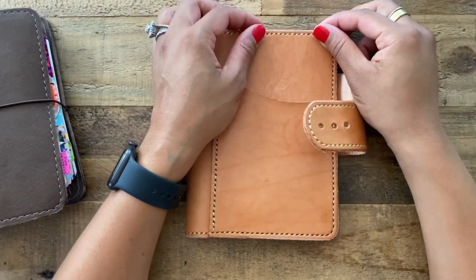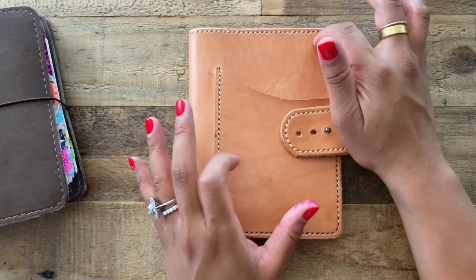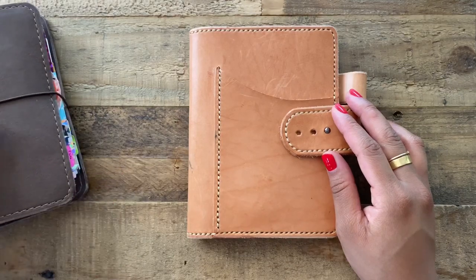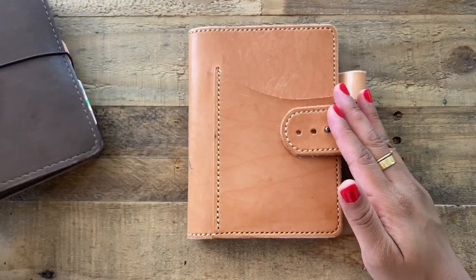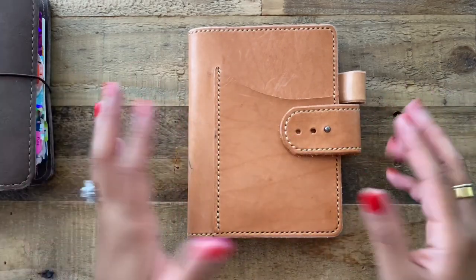That is basically why I had moved out of my Giglio — I'll compare all the different covers in another video. As you can see right here, my tabs are already touching the end of the cover, and I'd like to protect them a little bit more. That's why I thought I would try this leather cover out.